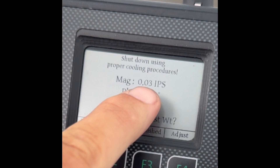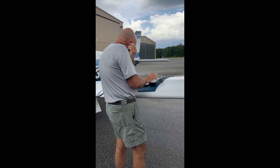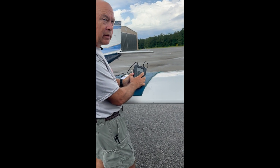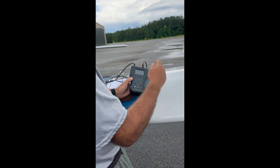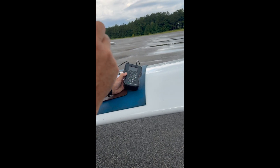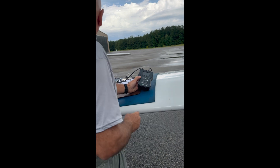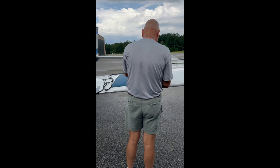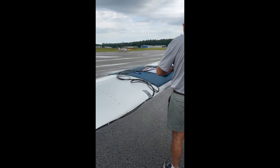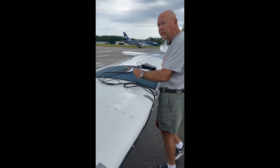All right — perfect, home run! Hit report. It puts the data on the card and you just take the card to the computer, put it in, and print it off. 0.03 IPS — a bug will make a difference. You should notice a nice difference when you're flying.